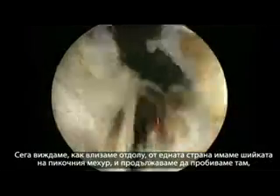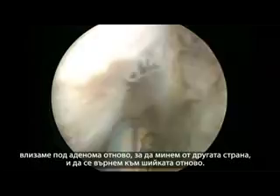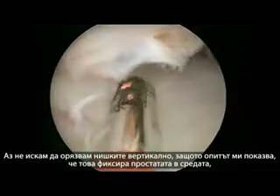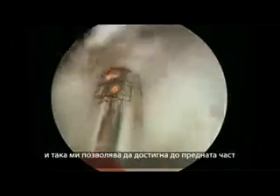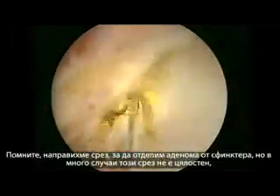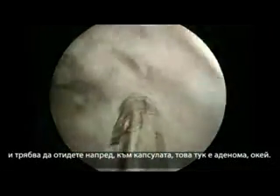Here we are getting under on one side — we have the bladder neck and we can continue cutting it. We go under the adenoma towards the other side and we'll get out to the bladder neck again. I don't like to cut the attachments at 6 o'clock right away, because in my experience it fixes the prostate in the midline, allowing me to progress anteriorly. An initial incision was made to separate the adenoma from the sphincter, but many times this incision is not complete, and thus you have to go anteriorly.